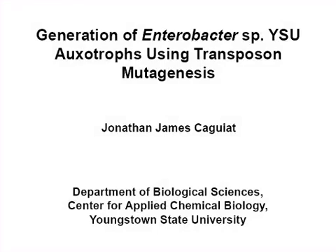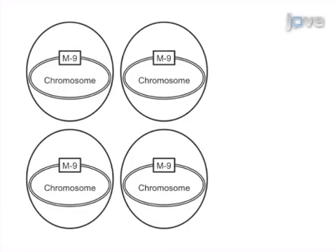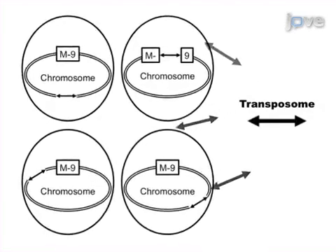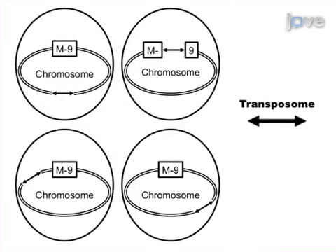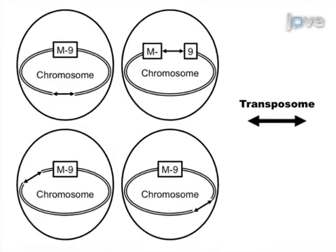The overall goal of the following experiment is to produce oxytrophs of a wild-type bacterial strain that grow in minimal salts medium supplemented with glucose. This is achieved by transforming a transposome into the wild-type host strain to obtain a cannamycin-resistant population of bacteria with random transposon inserts.